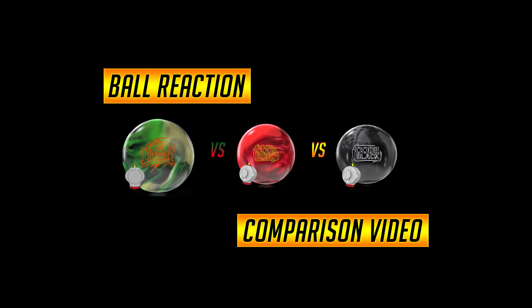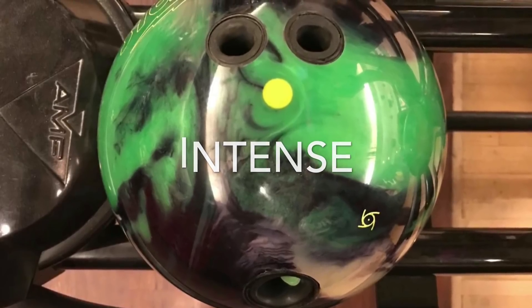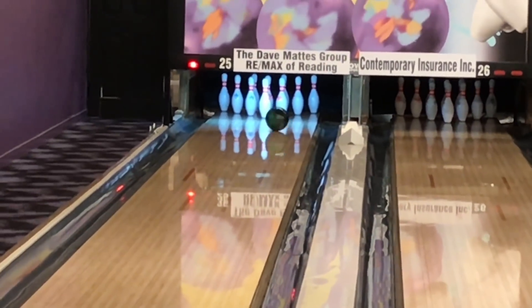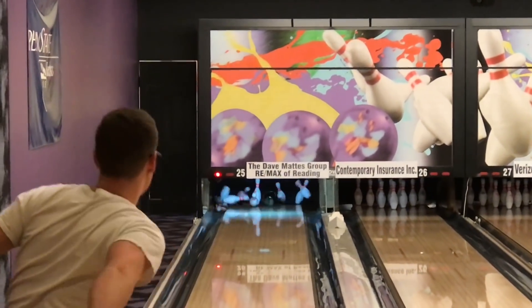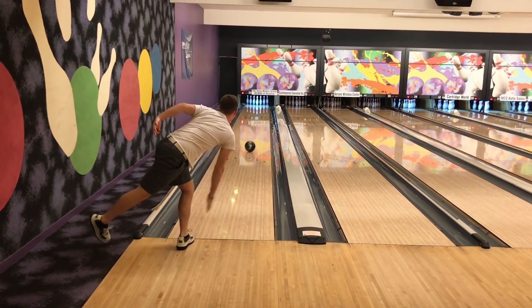What's up everybody, today we have a ball reaction comparison video between the newly released Intents and comparing against the Code Red and the Code Black. Jack is our tester with approximately 375 rev rate, four and seven-sixteenths over one and a quarter up PAP. This first ball is the pinned-down Intents — the same layout we used in our Intents video. We used three different layouts but this was the one Jack liked the most.